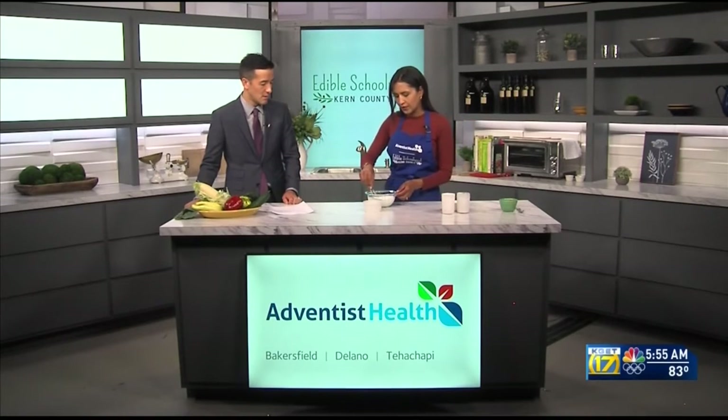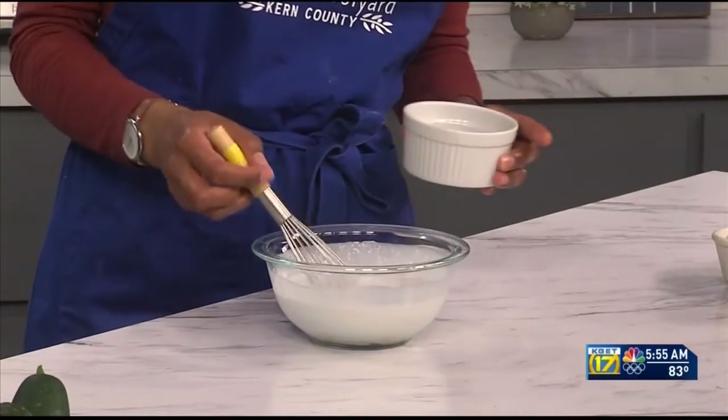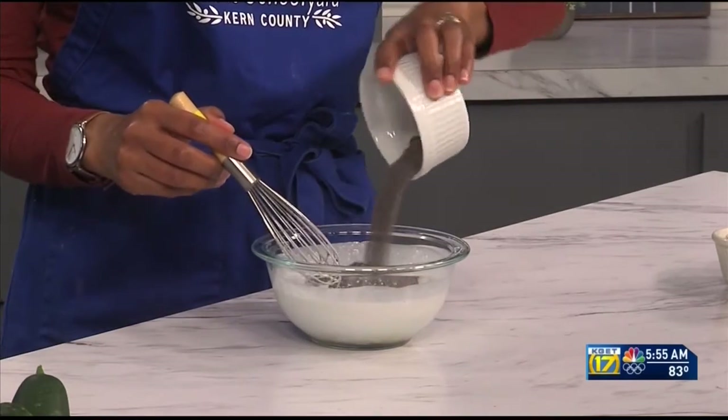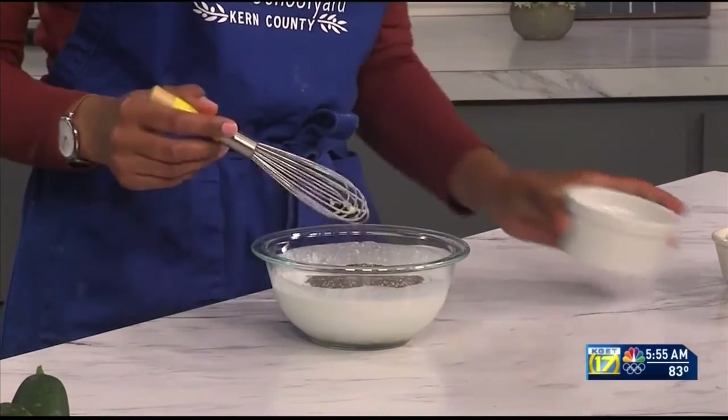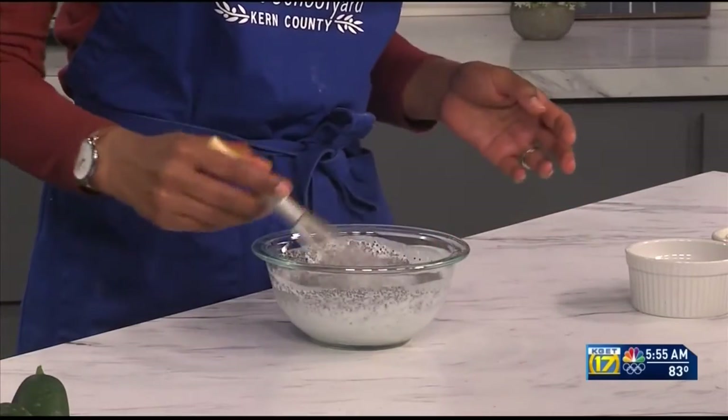Then we'll give that a quick whisk, and we're going to add chia seeds — they're small but mighty. They are full of omega-3 fatty acids, fiber, and protein. The benefits you get from chia seeds are amazing.